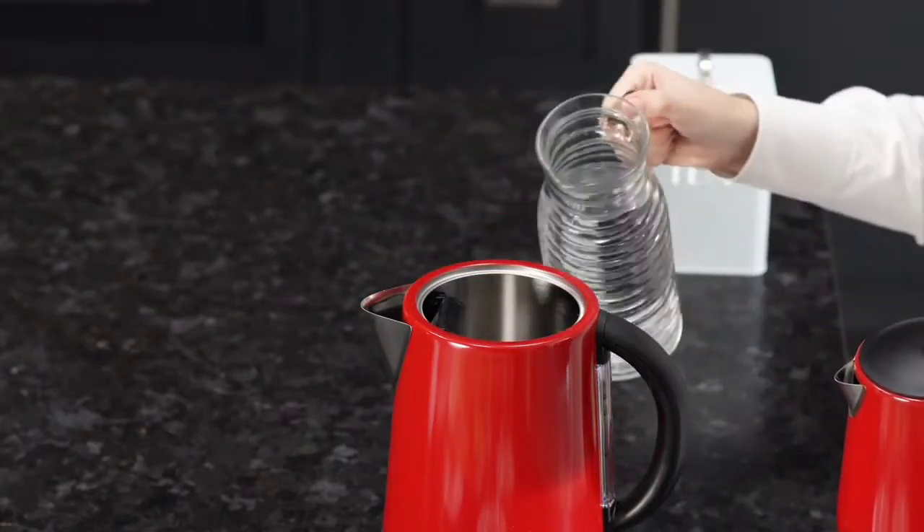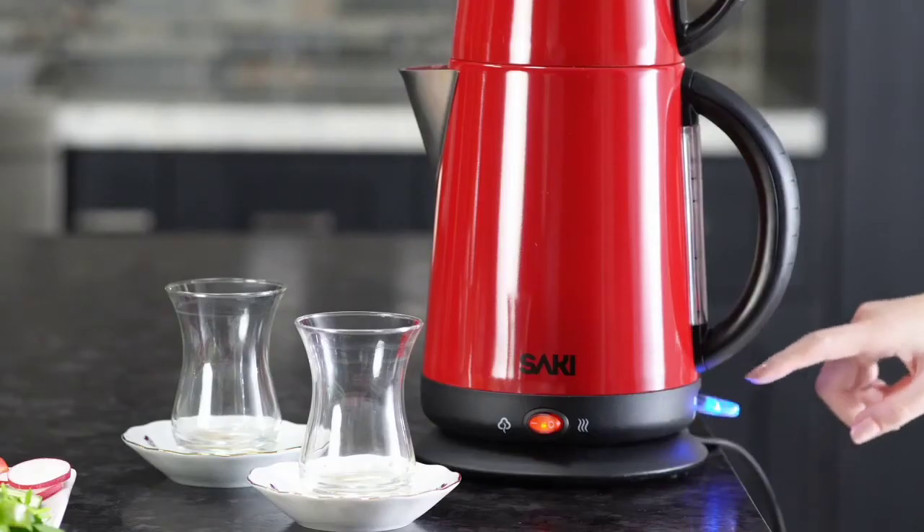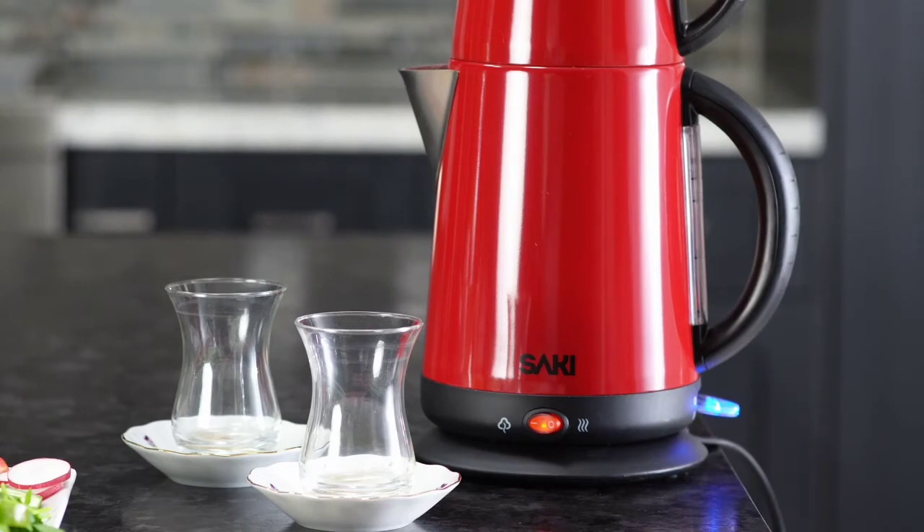First, put water into the kettle until it reaches the max line. Press the switch down to start boiling the water. The boil switch will turn blue, and when the water is boiled, the tea maker will ding when it is ready.